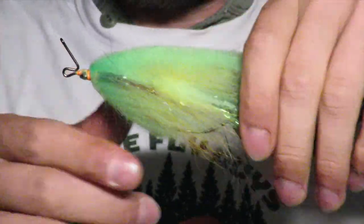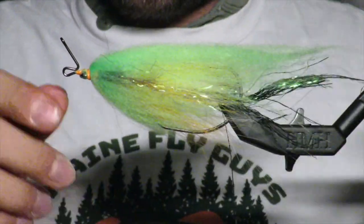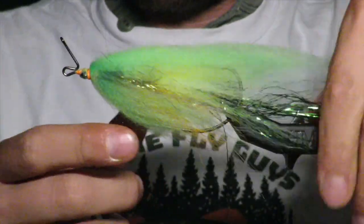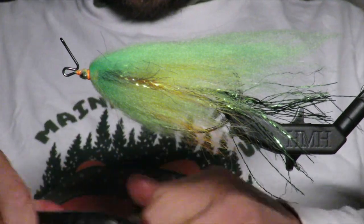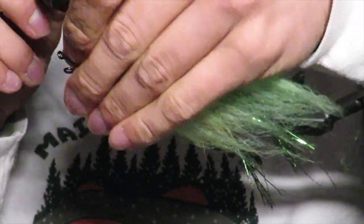Oh look at that — it's just a great blend. Really really thick, really really bulky, just a good blend of perchy colors. I come through before any eye work and I put some perch lines on it — I'll speed this up.